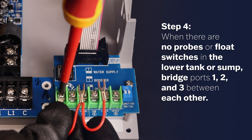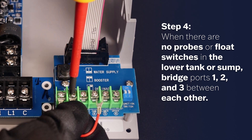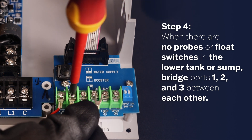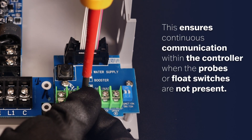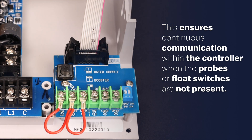Step 4: When there are no probes or float switches in the lower tank or sump, bridge ports 1, 2, and 3 between each other. This ensures continuous communication within the controller when the probes or float switches are not present.